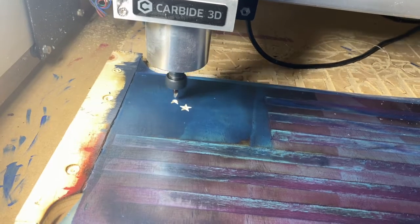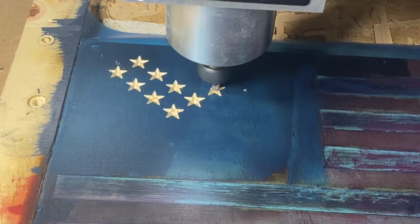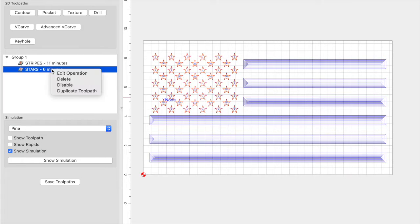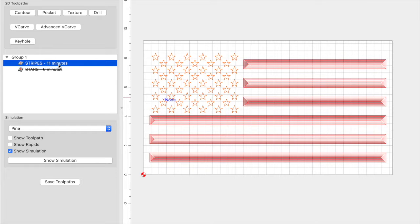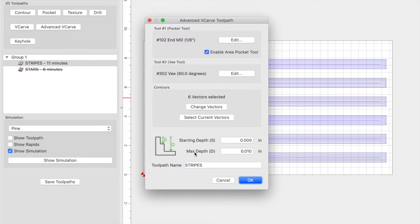I had no issues with the 60 degree V-bit cutting the vinyl — I was very pleased with how it turned out. Now that the stars are completed, I want to disable the stars toolpath and come back to the stripes toolpath by right-clicking and editing the operation. I first increased the max depth to 0.04, but that didn't remove enough of the Oracal vinyl and it left some behind — it didn't even remove the top layer of the wood material and it was still kind of charred. So I ended up coming back into Carbide Create and changing the depth to 0.06 inches, which is what actually removed the material and the Oracal vinyl so I could then paint the stripes.